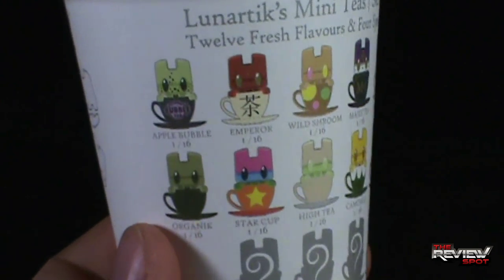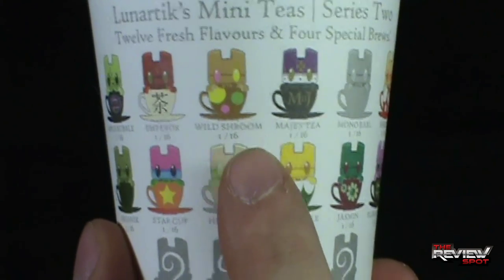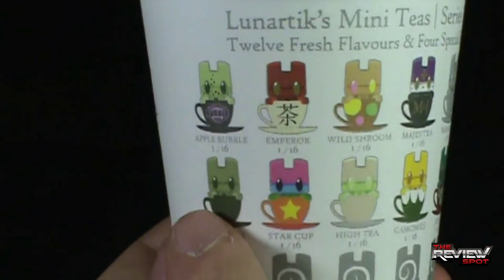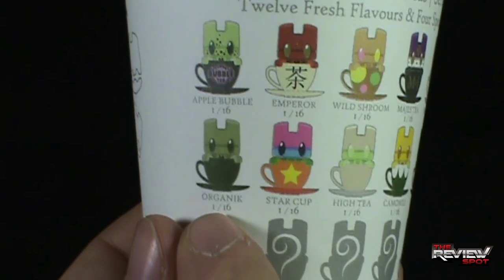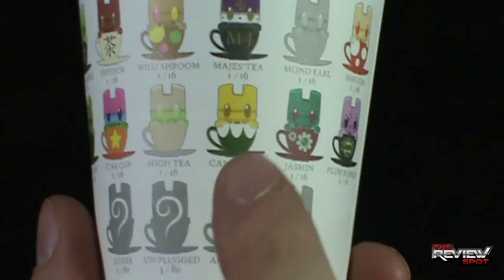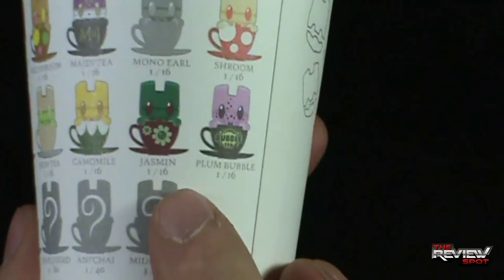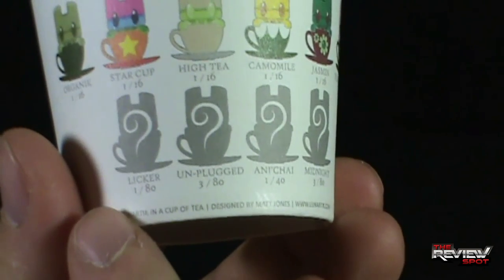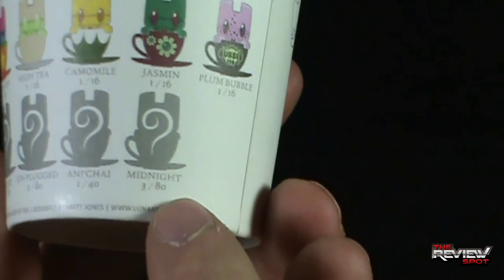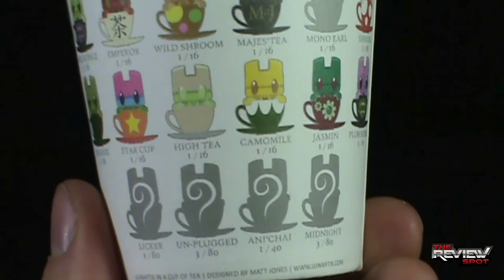Let's zoom in so you guys can see some of these. We've got Apple Bubble, Emperor, Wild Shroom, Majesty, Mono Earl, Shroom. Down below we've got Organic — Organic's pretty neat, I wouldn't mind getting that one. Star Cup, High Tea — and by the way you can see how many pieces; in this case High Tea is 1 in every 16. Cameramile, Jasmine, Plum Bubble, and then down below are Liquor, Unplugged, Annie Chai, and Midnight. Those will all be the 4 special brews.